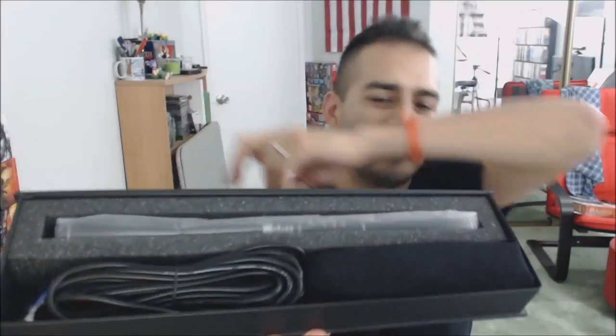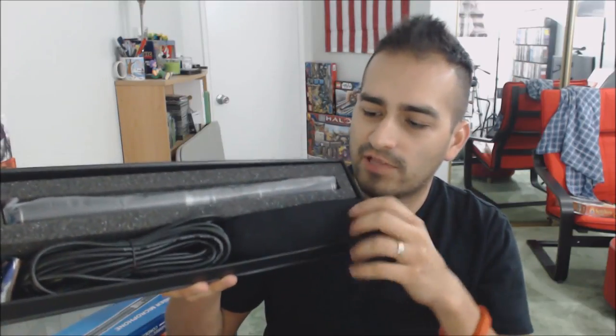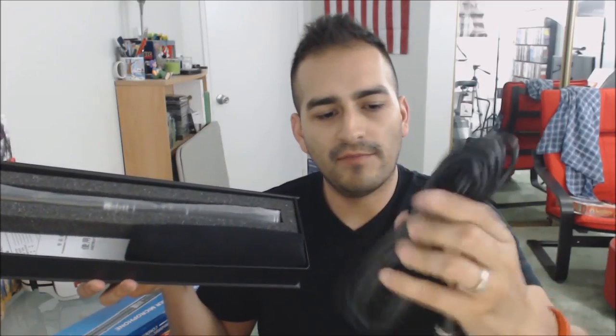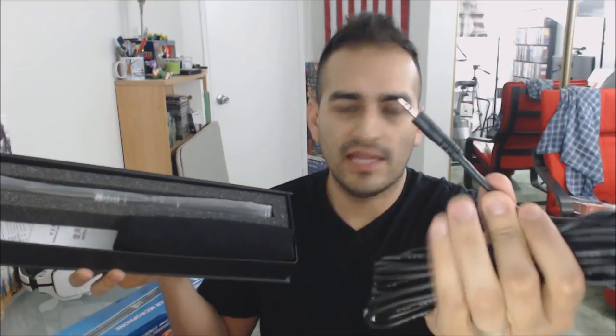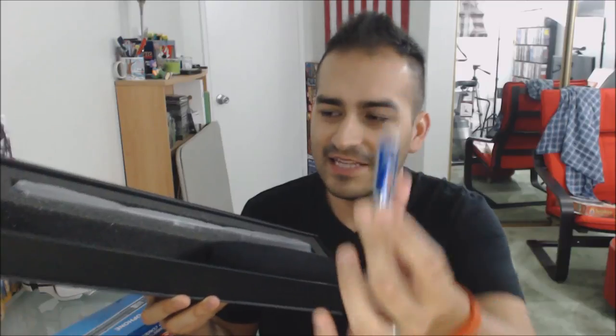There we go — here's the shotgun mic from Newer. The mic itself is in a nice piece of foam to protect it. Let's see what else is inside. First we have the cord, which has a 3.5mm jack on one end to plug into my camera, and the other end is the XLR auxiliary output from the shotgun mic. We got one battery, because this thing does run on batteries. And we have the windscreen, which helps prevent noise from wind when you're outside.